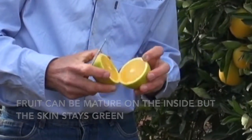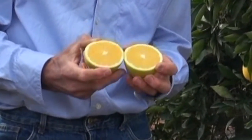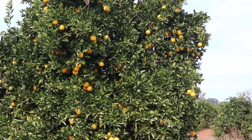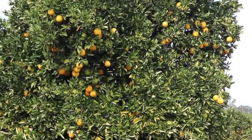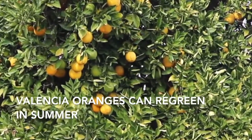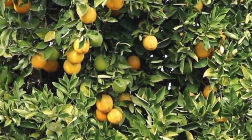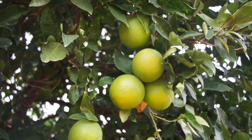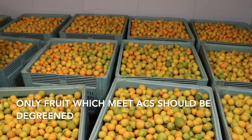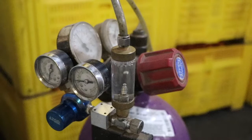Although the fruit may be mature inside and ready to eat, the weather may be too warm for natural rind color development. A similar process but in reverse can happen with mature Valencia oranges in summer, where the fruit can re-green to cope with the heat after natural color change has begun. Fruit that meet Australian citrus standards can be de-greened in the packing shed.